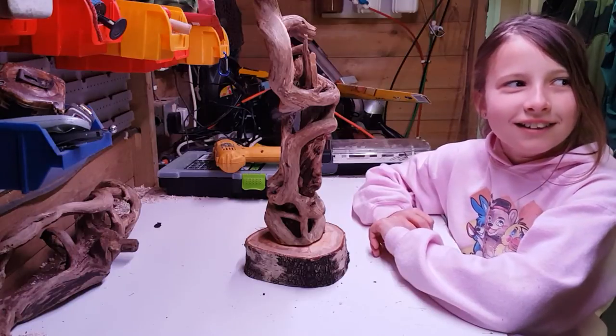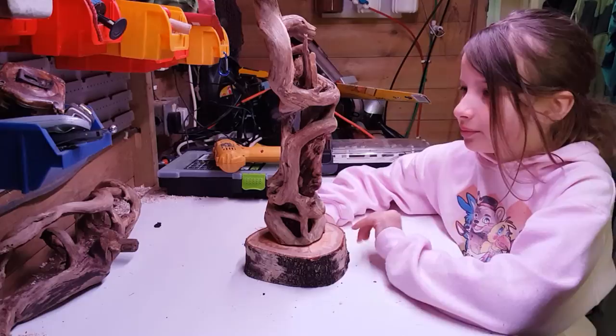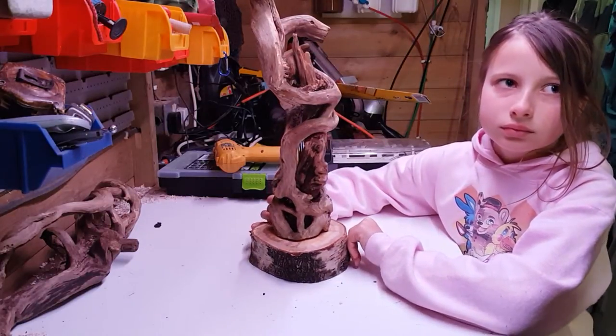Did you enjoy doing that? Yeah! That's good fun, isn't it? Yeah! It is good fun — we like doing drilling. Right, what we need now is some cable.